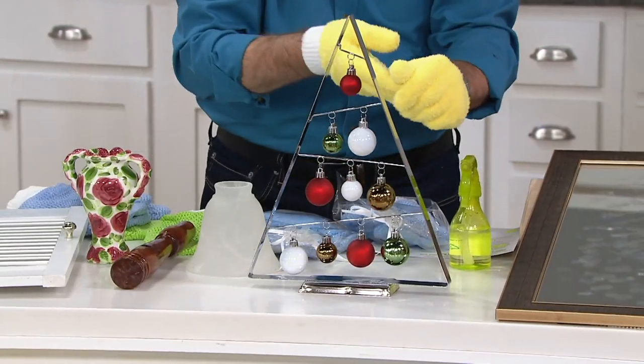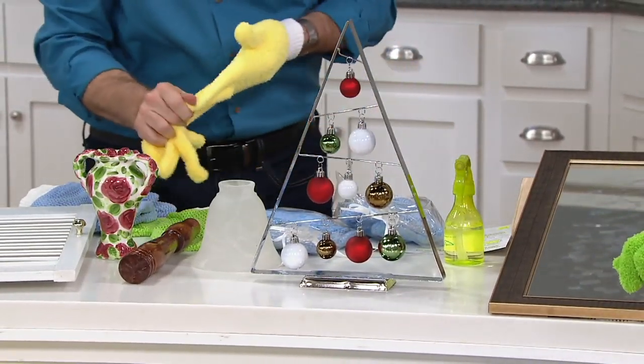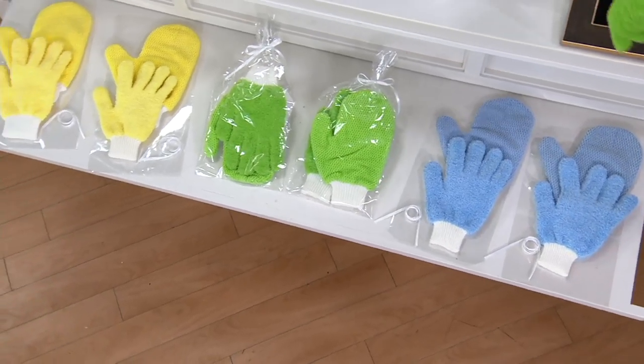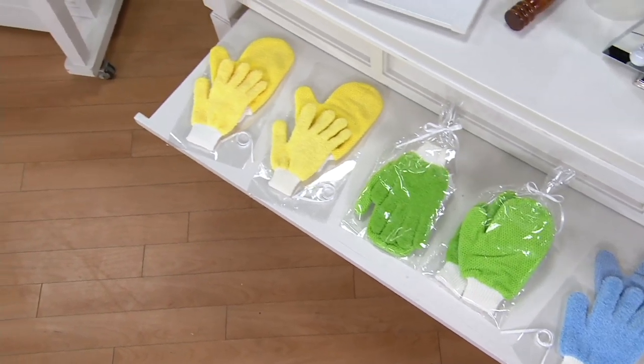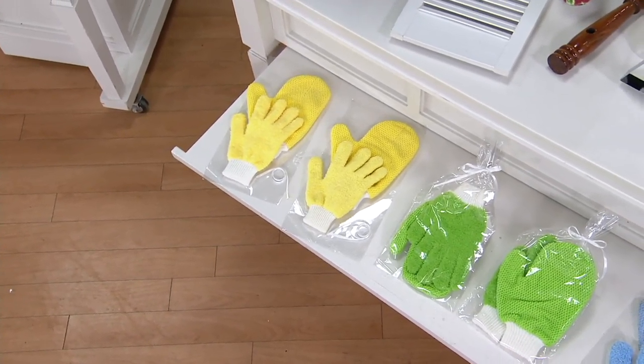Now let's go to the short nap gloves. We've been playing with the green and the yellow — we have them in the set of blue, also available in the set of green, and then finally in the set of yellow. And as I mentioned, you can see that they do come with a clear gift bag if you'd like to gift them.